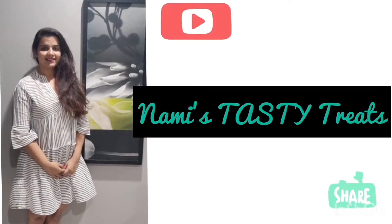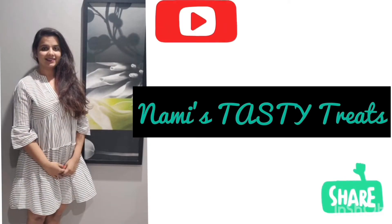Hello everyone, welcome back to my channel. If you still haven't subscribed, please subscribe for more amazing and tasty recipes.